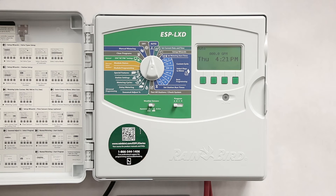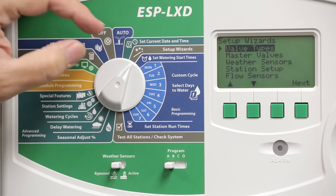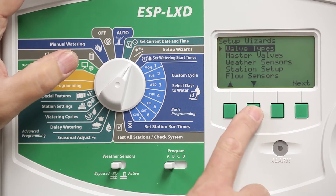Programming for a pump start relay may also affect its operation. Program pump start relays under the Setup wizards and select Master Valves.